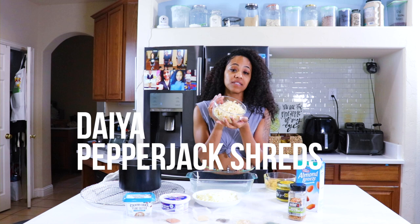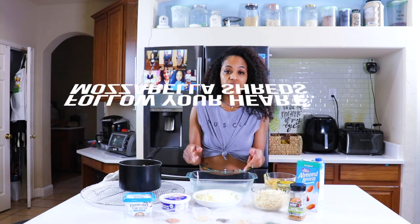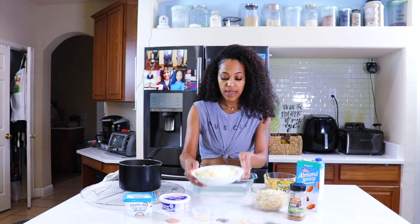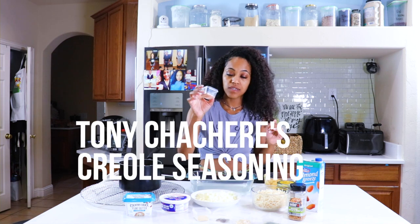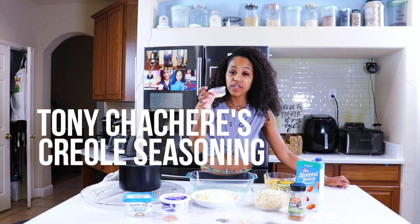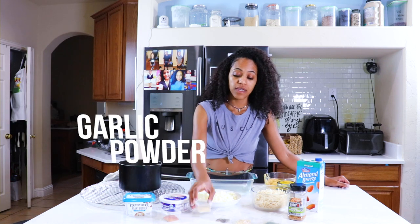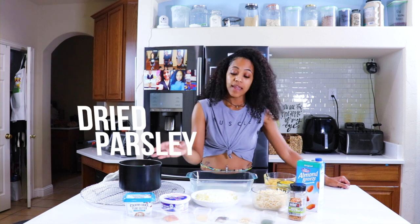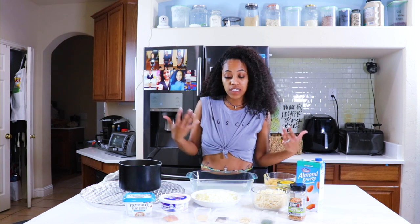I also have some Daiya pepper jack cheese and Follow Your Heart mozzarella. I couldn't find the shreds, so I got a block of the singles and used my cheese grater to make my own shreds. I have a little bit of Tony's — half a teaspoon — one teaspoon of onion powder, one teaspoon of garlic powder, half a teaspoon of black pepper, one teaspoon of minced onion, and one teaspoon of dried parsley. These are small amounts because I'm making a small batch. I like my stuff really seasoned.